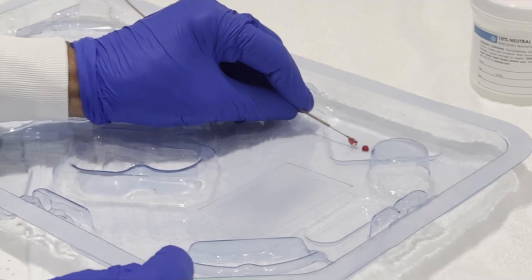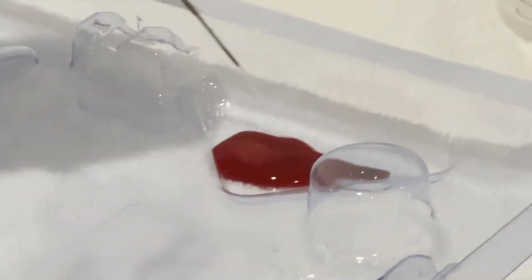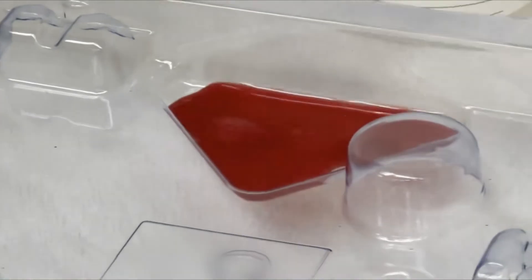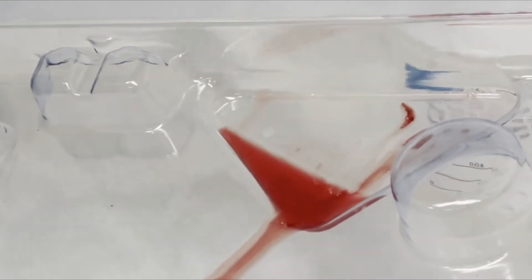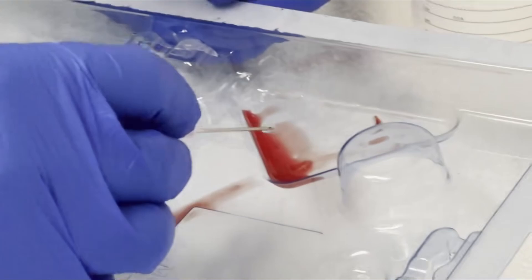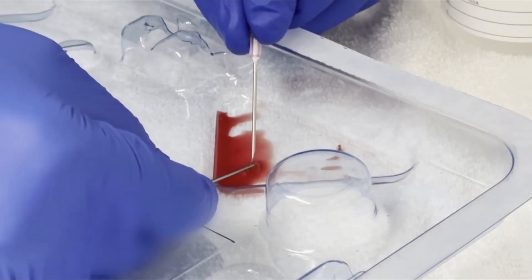We then attach a 10 cc saline flush syringe to the inlet of the 19-gauge needle to express the liver biopsy specimen out of the needle onto a plastic tray. We tip the tray to drain the excess fluid so that we can better identify the individual pieces. Using a needle, we separate the blood clots from the specimen and place the specimen into a cassette that is lined with filter paper.